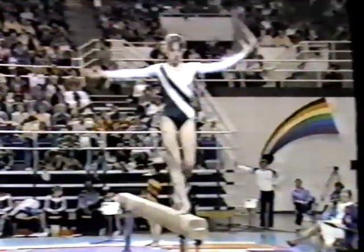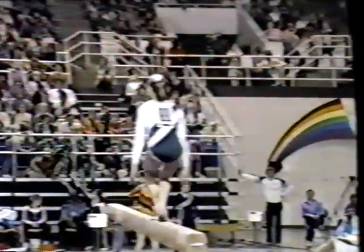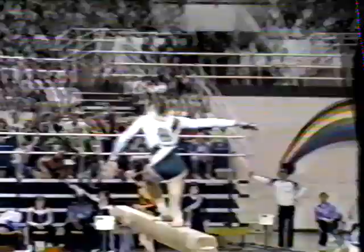Very nice aerial walkover. She almost has nerves of steel. No matter what seems to go wrong, she can come right back and do the next trick just the way she has it planned. She'll be setting up here for her dismount. Round off, double twist — a little low, legs crossed, hop on the landing.